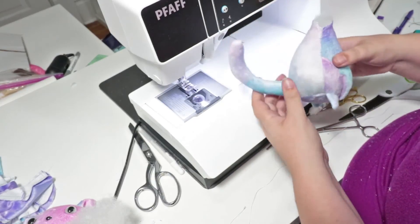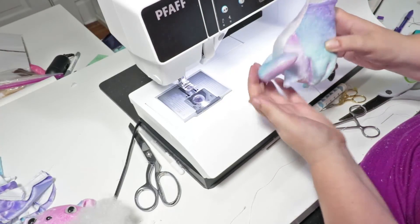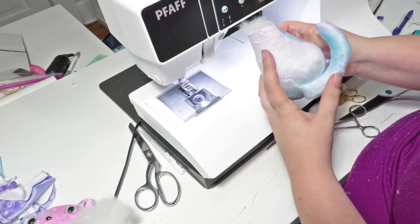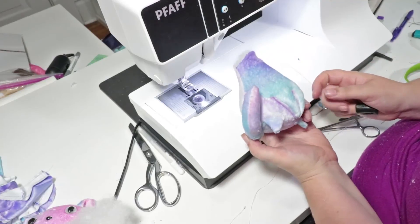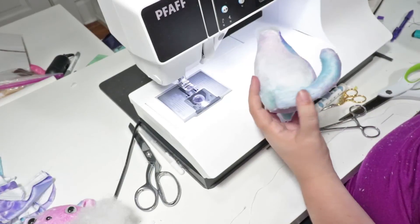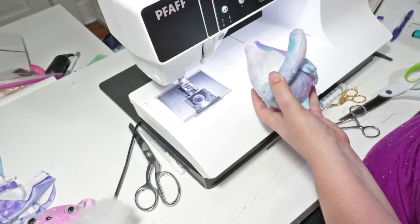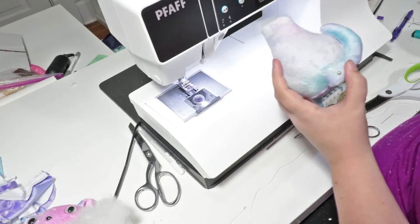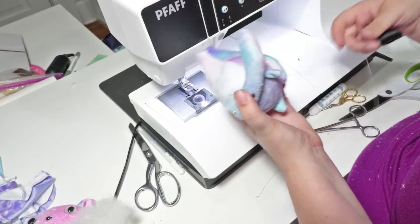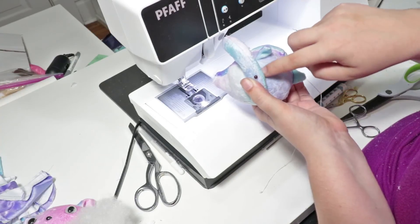For the tail, I like to arrange it about where I want it — I like it to be down a little bit to offer support for the cat. If you haven't done this before, you might want to attach the head first so you can get a good idea of what the balance is going to look like. Stuff a couple of pins in to keep the tail in place — just be careful not to poke yourself when sewing. Then just go along and ladder stitch where the tail meets the body.